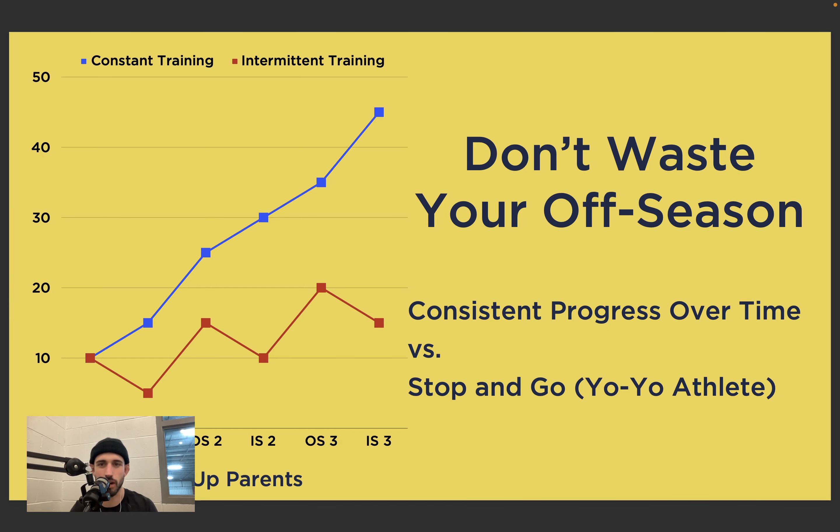I want to talk about this graphic: 'Don't waste your off-season — consistent progress over time versus the stop-and-go yo-yo athlete.' We think about this from a dieting perspective — eating well, then rewarding yourself by eating poorly, everything crashes, you get back on track, up and down. We also see it inside of training, especially with athletes who aren't consistent — they train hard for a period, go on vacation, stop training — so instead of a somewhat linear line making progress up and to the right, we get a series of peaks and valleys.